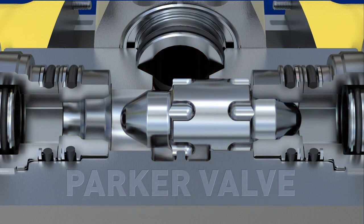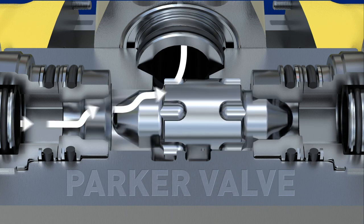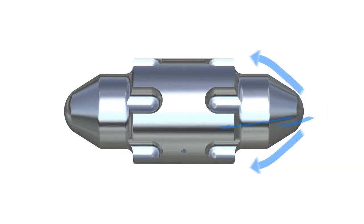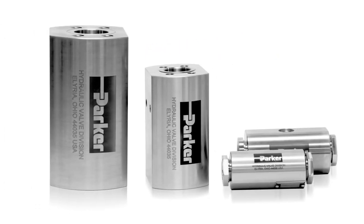Valve geometries have been optimized using advanced simulation, which provides faster valve response and higher flow capabilities. To meet your system and sizing needs, Parker Hannifin offers inline shuttle valves in four sizes with multiple porting options.